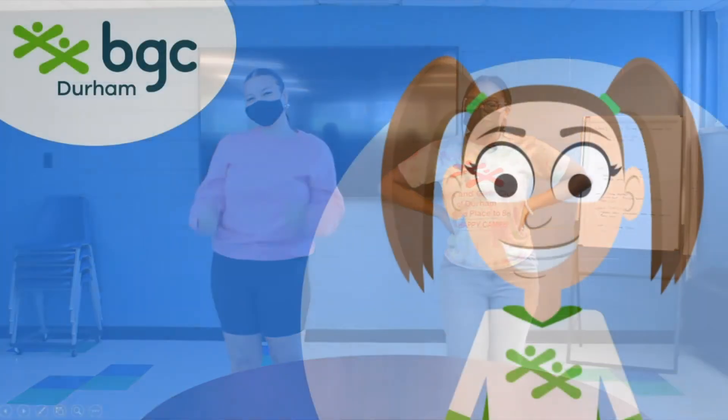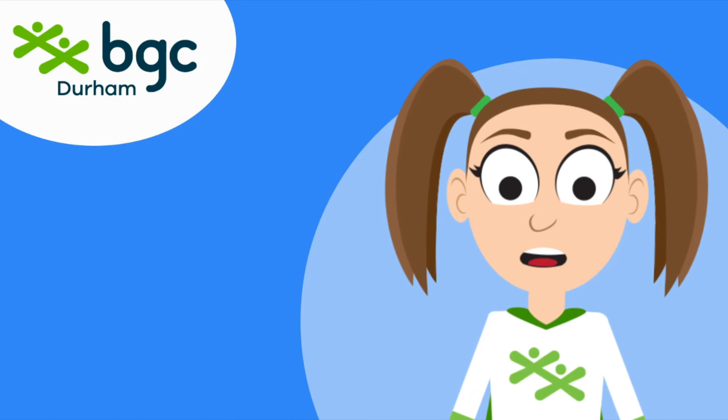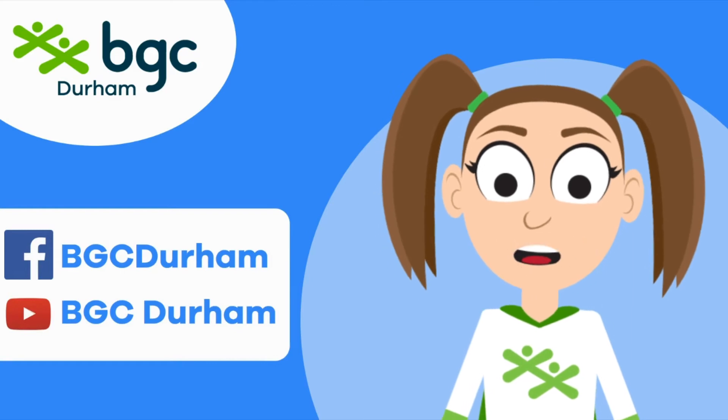Thanks for joining the summer camp pals for another great video. For more videos like this, be sure to follow us on Facebook and subscribe on YouTube. We've got great activities for you to follow along with all summer.